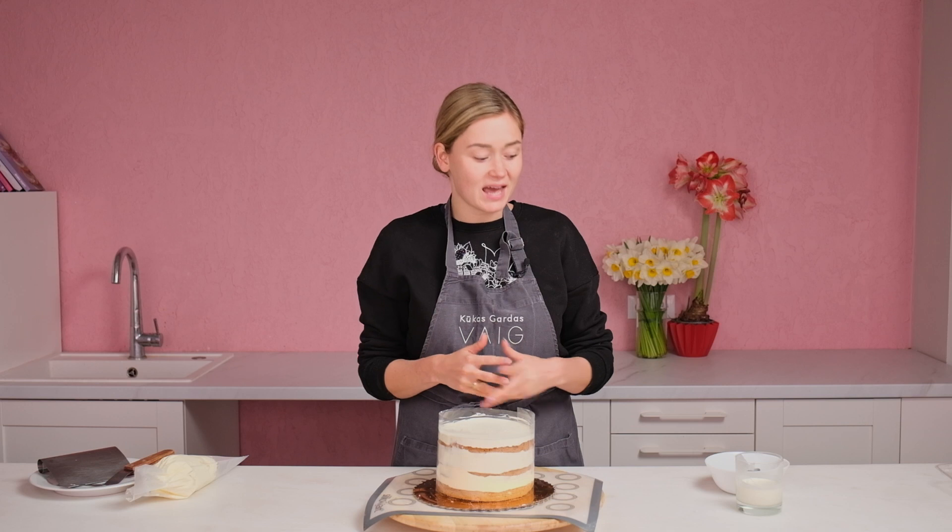If you are a beginner and you just started your journey in cake decoration, you have to learn how to drip a cake with chocolate ganache. This technique is a lifesaver for those who are not perfect in the frosting process. If you want to learn how to frost perfectly, I have another video showing you step by step. But let's start with the ganache.